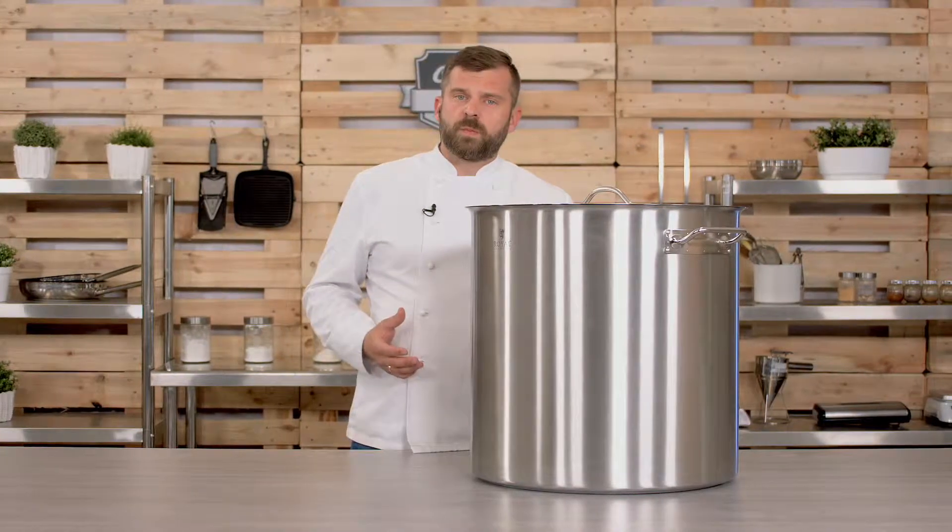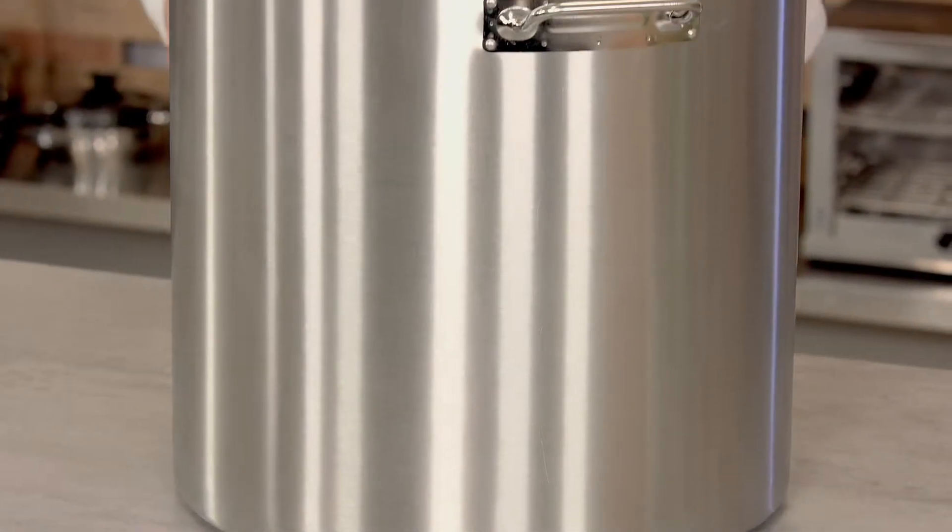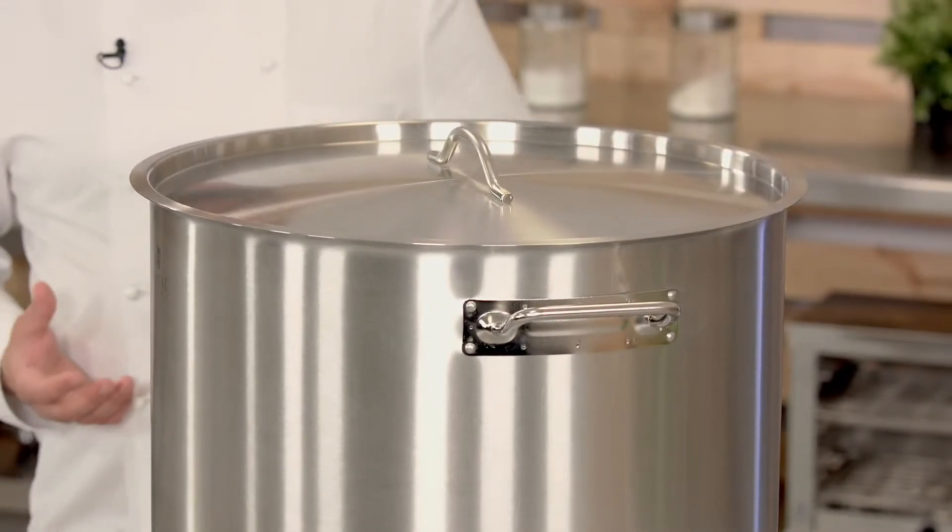Today I want to show you something that we chefs know very well and use all the time. It is a pot from Royal Catering. With a capacity of 98 liters, it is mostly used for stocks, soups and sauces in large quantities. Great for catering companies, large restaurants, hotels, or any place that works and feeds a lot of people at once.